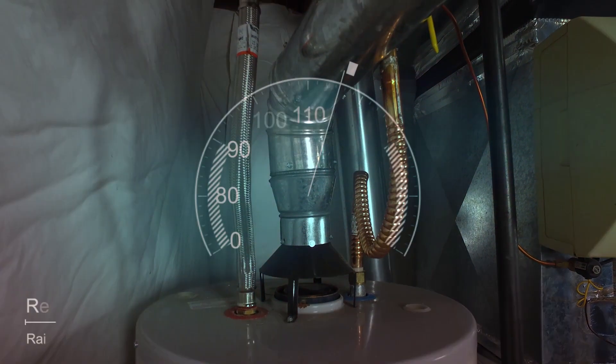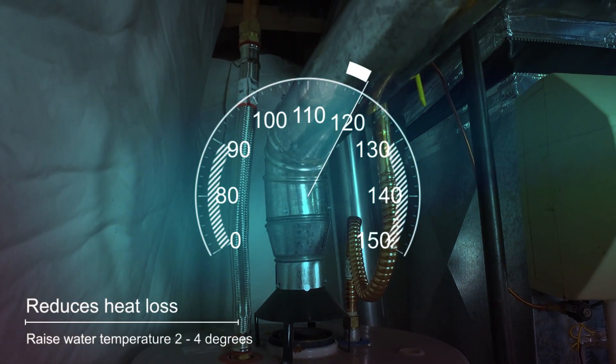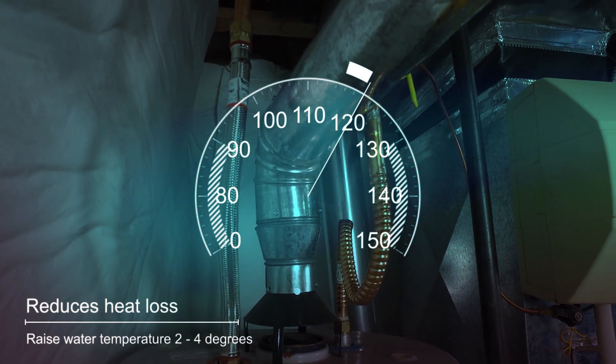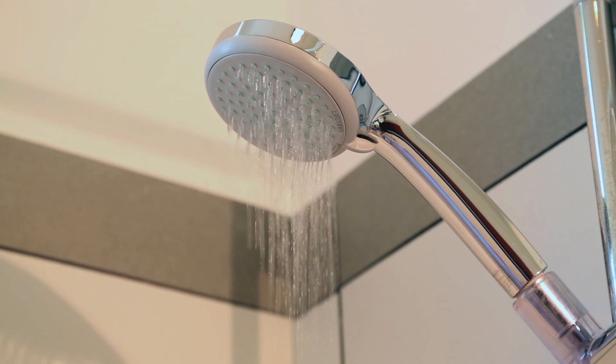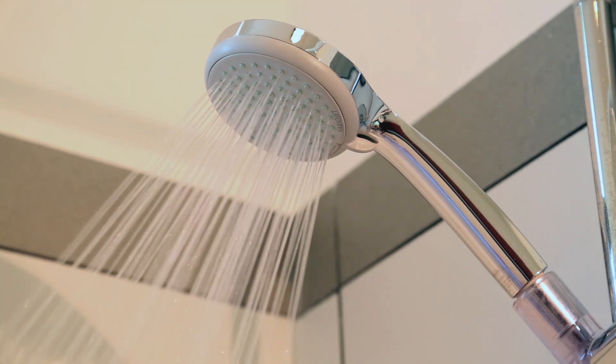Insulating your hot water pipes reduces heat loss and can raise water temperature 2 to 4 degrees Fahrenheit, allowing you to lower your water temperature setting on your water heater. You also won't have to wait as long for hot water when you turn on the faucet or shower head, which helps conserve water.